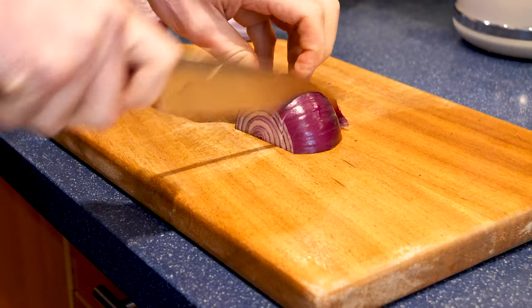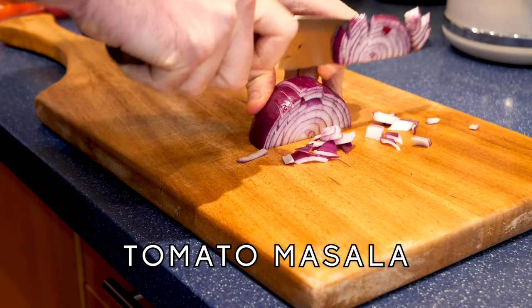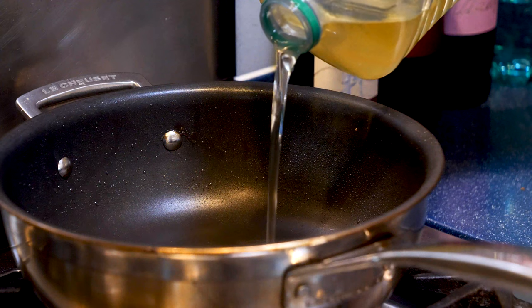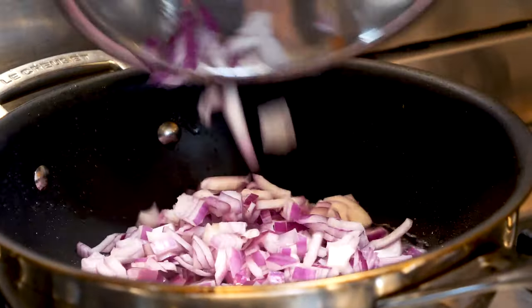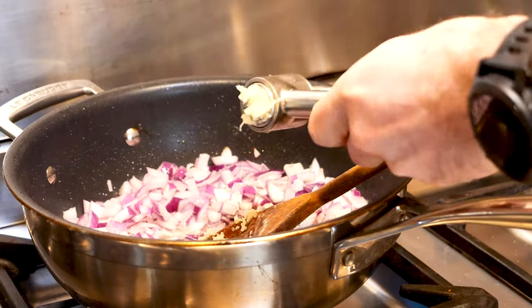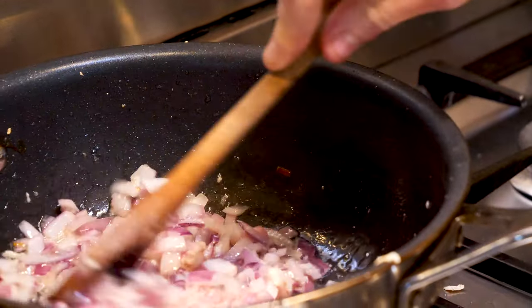To make the tomato masala, roughly dice 2 medium red onions and quarter 750 grams of cherry tomatoes — get nice quality ones, it really makes a difference. Into a frying pan place 4 tablespoons of sunflower oil and bring up to a high heat. Throw in your red onion along with 3 large cloves of minced garlic. Season with a bit of salt and cook until the onions start to get a light brown colour.